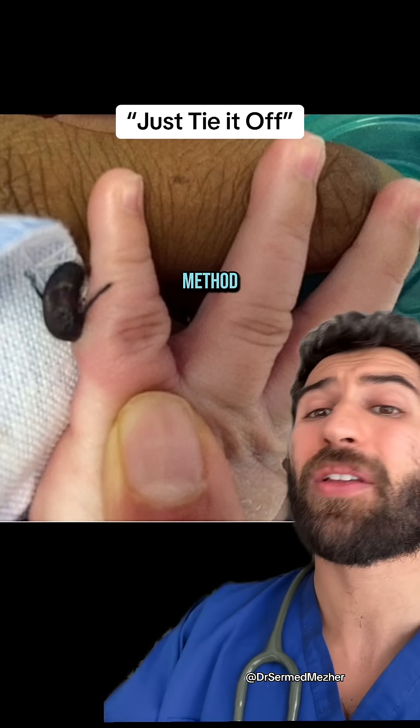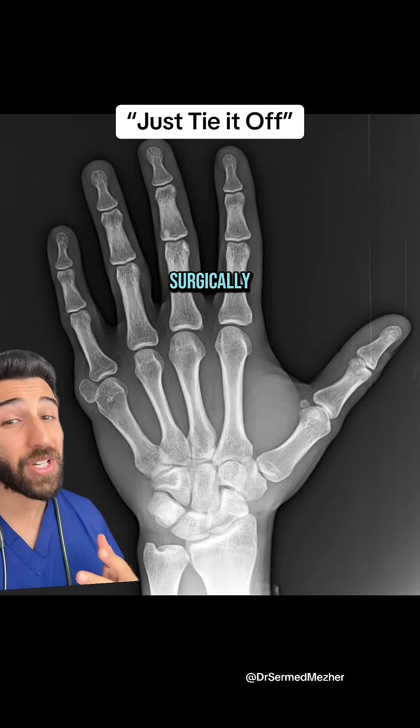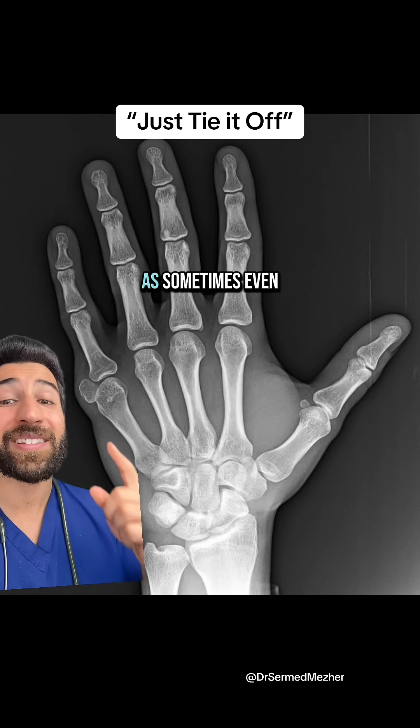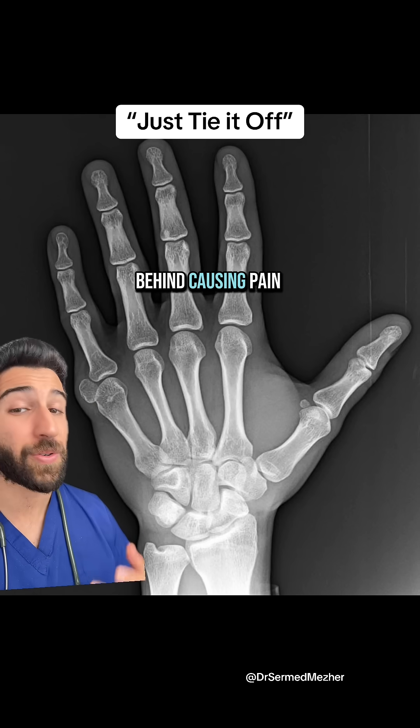This method could also increase the risk of infection. Getting it removed surgically is more preferable for fully formed digits, but that's not perfect either — sometimes even bits of bone can be left behind, causing pain.